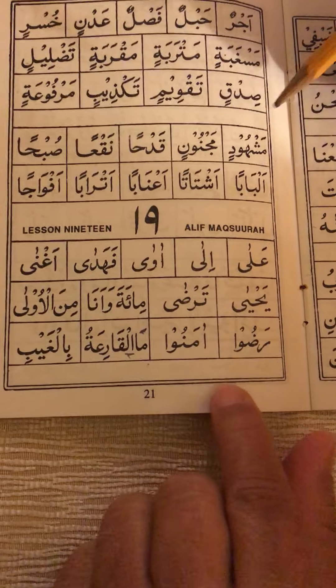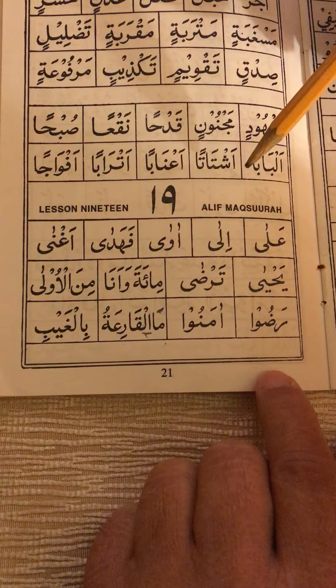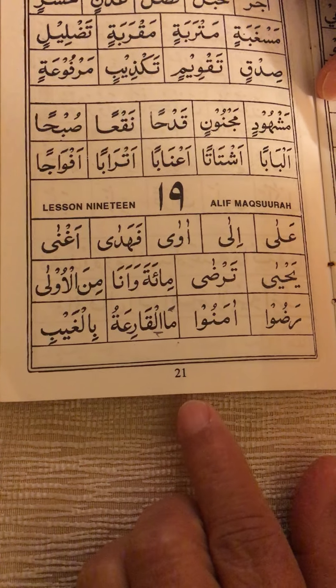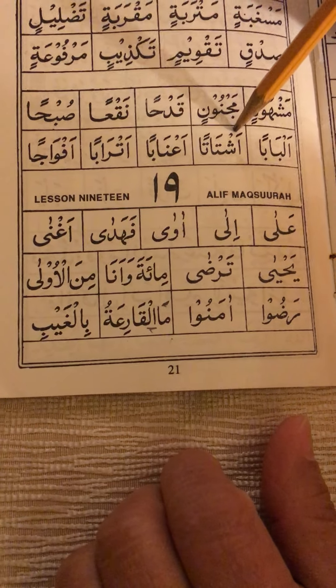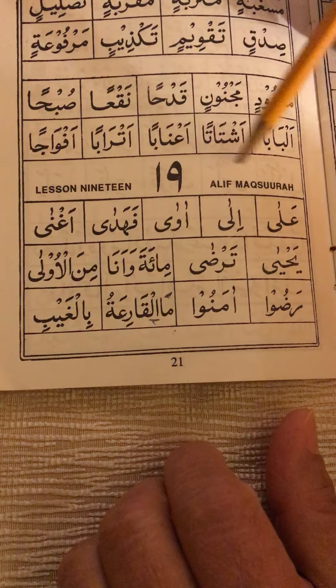This video covers page 21 — we already did the practice and read-and-practice for the previous lesson. This lesson is lesson 19: Alif Maksura.